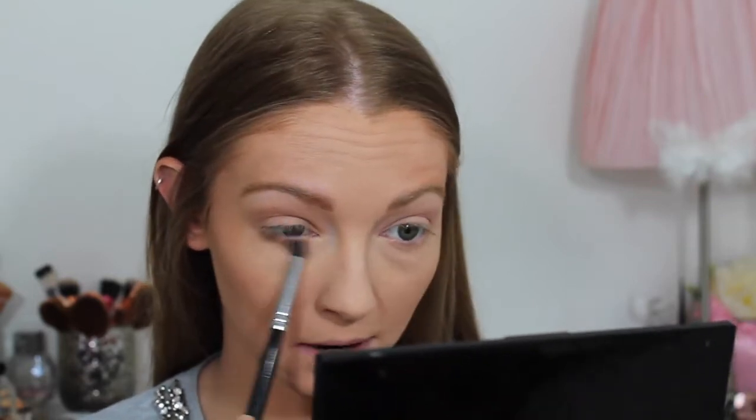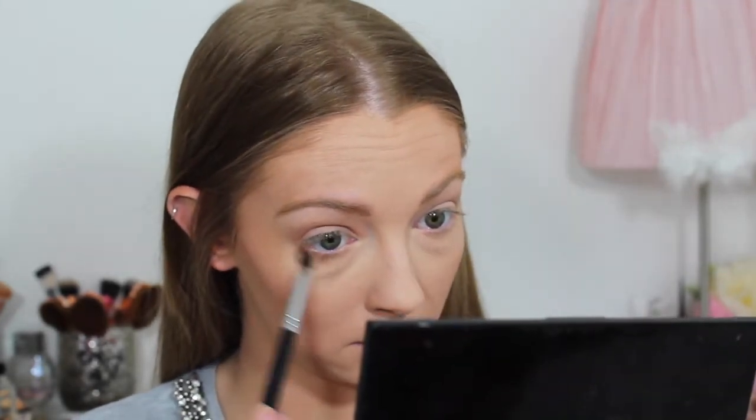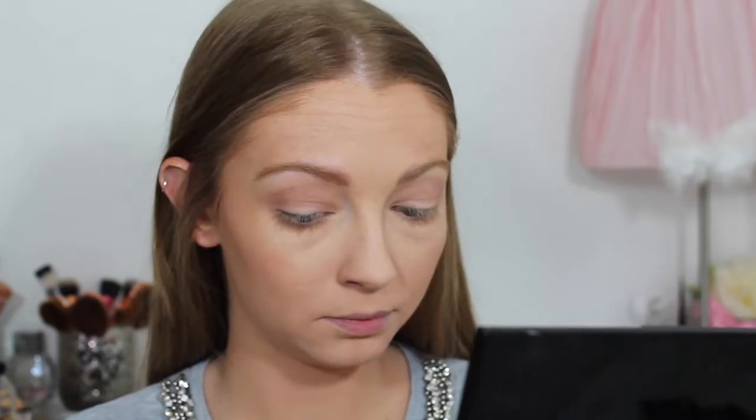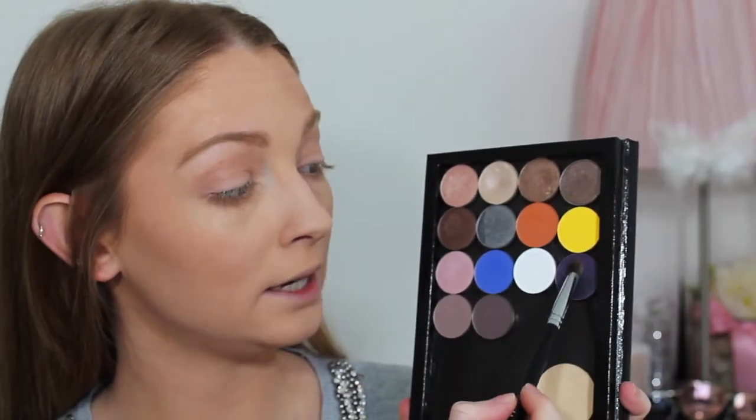I'm picking up a pencil brush with some more of that brown contour shade and applying it under my lower lash line — taking it quite far down, so don't be too neat with this. Then using the same brush I'm picking up the MAC shade Indian Ink, a purple, and buffing that under my lower lash line as well, again taking it down quite far.